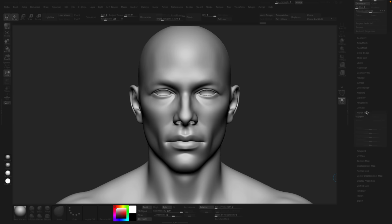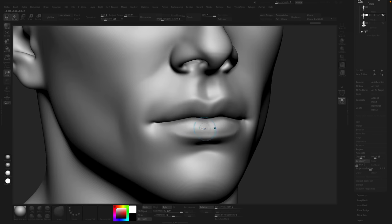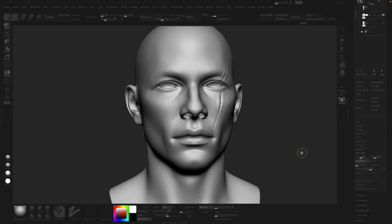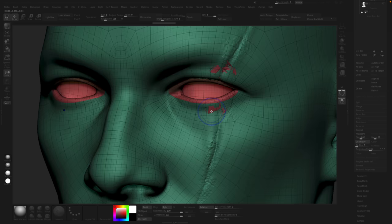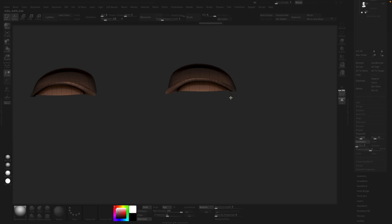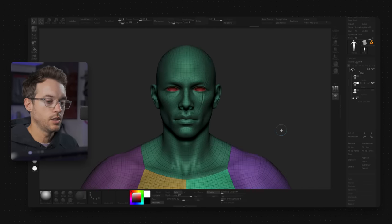I'll store a morph target, isolate everything except the inner mouth, and then just paint a mask along the border edge — telling it not to project that area. Now hit Project All. You can see the changes from the other mesh came through. We get the detail, but we still have some problem areas. We can bring the morph brush back and morph it back to the original shape just for the parts that are problems. Now if we jump back and forth, we get all the details but also the nice clean topology.